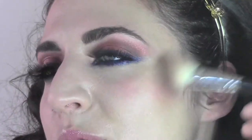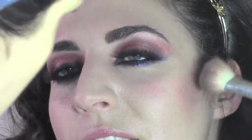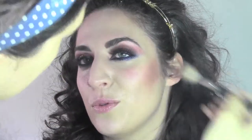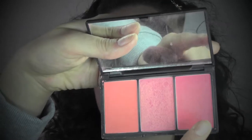Now I'm using a Sleek palette and I'm going to take a matte brown to contour Claudia's face a bit. We're applying the color from the top of the ear, following an imaginary line that goes to the corner of the lips — this is going to elongate the face. We also apply some product on the sides of the forehead.